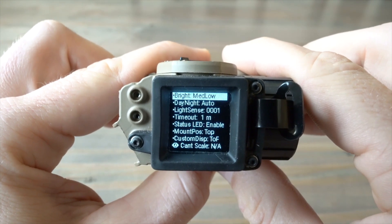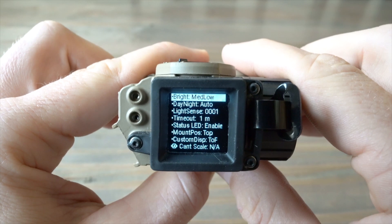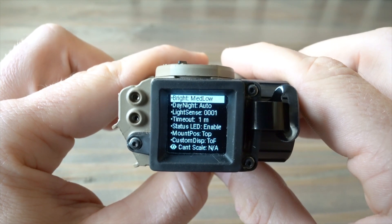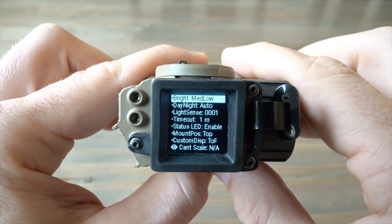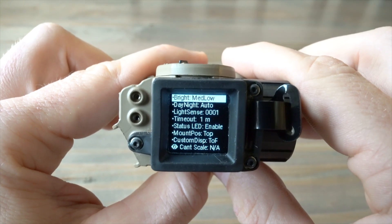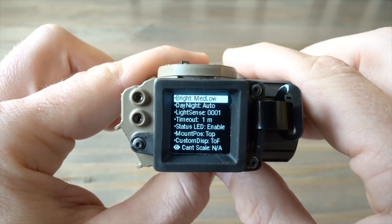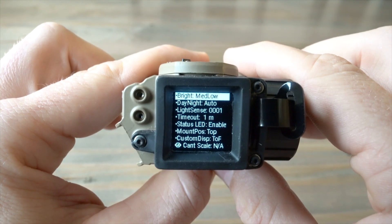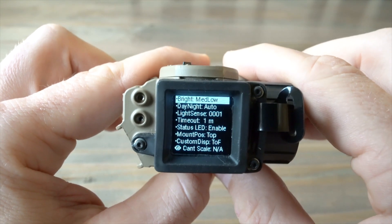Under Settings we've got Display Brightness. I have mine set to medium-low so you can read it on camera — otherwise it'll be a little too bright. Typically when you're outside with the sun at your back it bleaches out the display and makes it difficult to read your dope. I will turn it up to its brightest setting in the field, but for this video I have it lower. In bright sun, if it hits just right it can bleach out completely — you'll find that happens with every device out there.